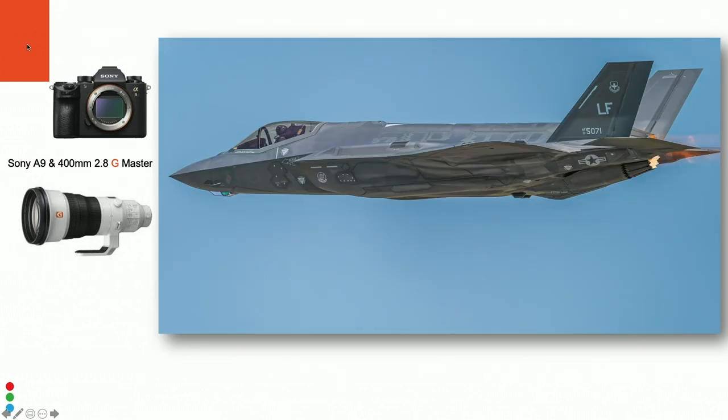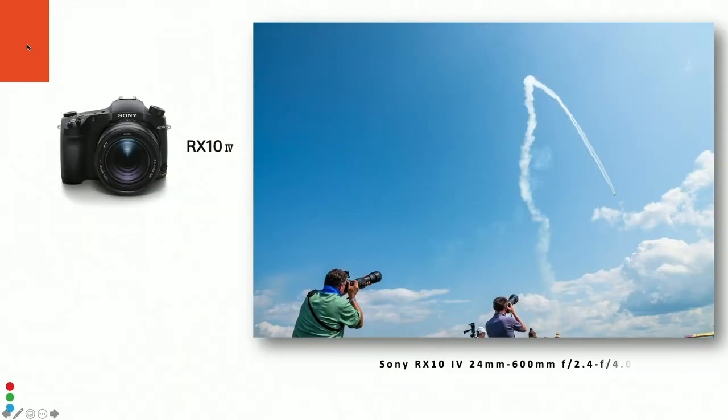Here's the F-35 — look how clean this is. The plane is flying down the runway and it looks like I'm right next to it in another aircraft. You really need that 20 frames per second because these planes are coming at 500 to 600 miles per hour, and you're just clicking off images as they make a low pass down the runway.